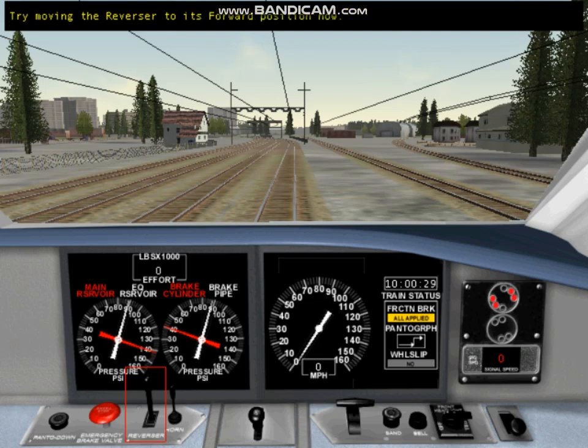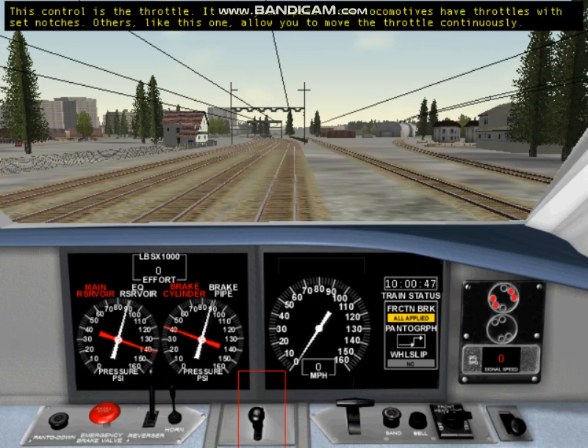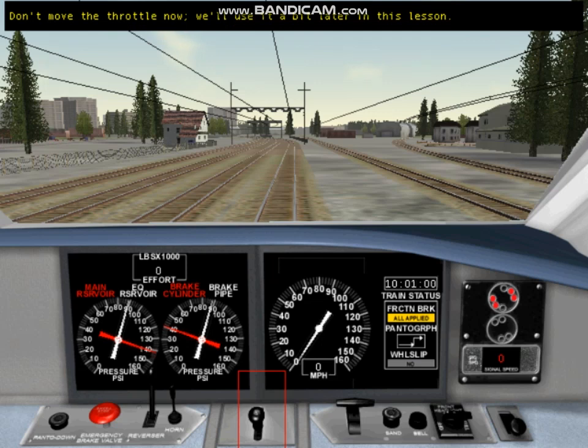Try moving the reverser to its forward position now. Now let's look at a few more basic controls. This control is the throttle — it sets your speed. Some locomotives have throttles with set notches. Others, like this one, allow you to move the throttle continuously. Don't move the throttle now; we'll use it a bit later in this lesson.